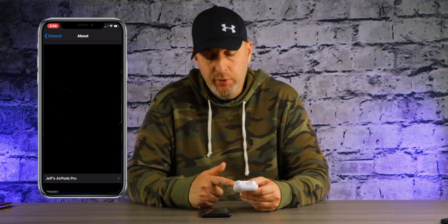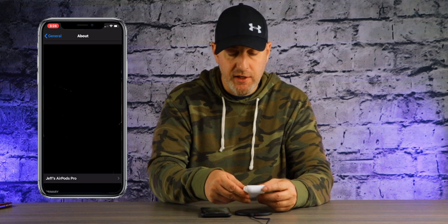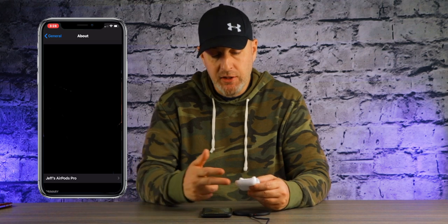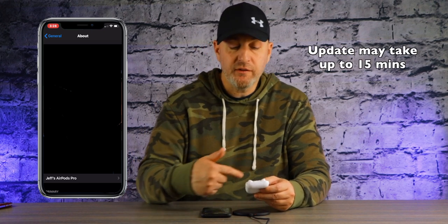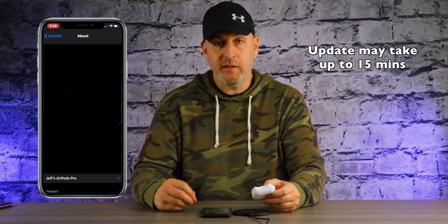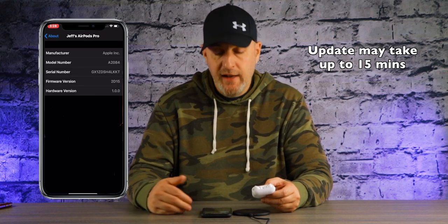To update, plug your AirPods Pro into a power source — either plug it in directly or put it on wireless charging — and place it right next to your phone. You'll see 'Jeff's AirPods Pro' appear at the bottom, which only shows when it's connected and open. If you close the lid while charging to perform the update, it will stay there. Once it disappears, the update should be successful. Go back in, check your firmware, and it should be updated to 2D15.